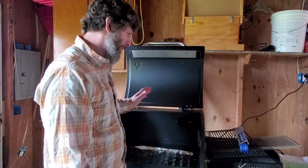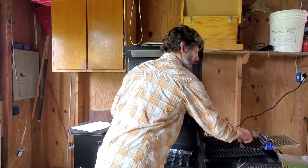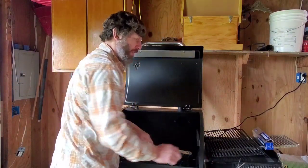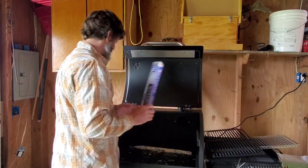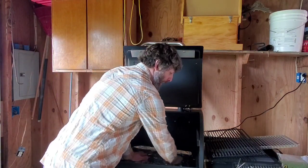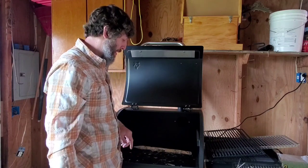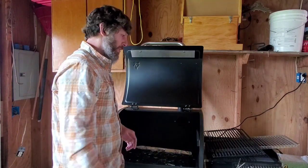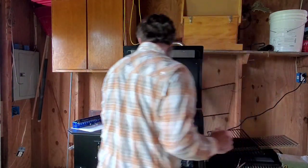Smoking ribs on the Camp Chef grill. One of the first things I did is I took the racks off the grill and I put tin foil — aluminum foil, whatever you want to call it — where the fat is gonna drip. It'll make cleanup a little easier and it'll still run right down to the drip bucket on the side of the smoker. So I put these racks back in.